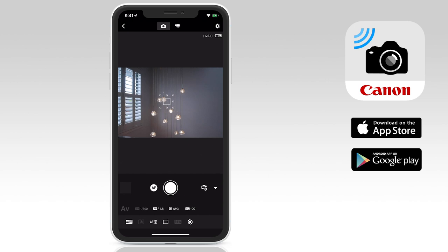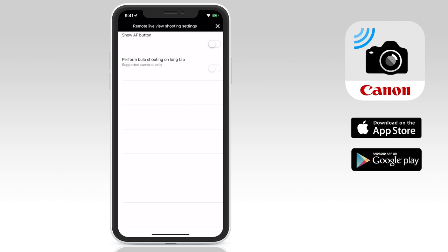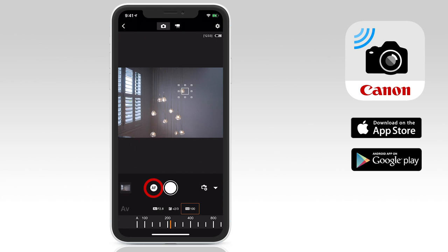At the top, you can toggle between photo and video mode. Tap the cogwheel icon to the right to access some preferences. Here you can opt to show the AF focus button next to the shutter button on the interface, which is quite handy. And also you can select perform bulb shooting with a long tap, which means that the shutter stays open as you hold your finger on the shutter button — good for long exposures, nighttime images, and so on. Below, you'll see the image preview window. Tap anywhere in the window to focus on that point of the image, or use the AF button we just added to focus. When you're ready to take a photo, tap on the large circular shutter button.